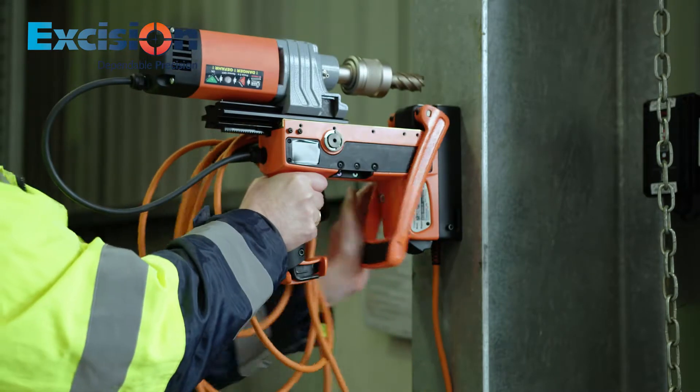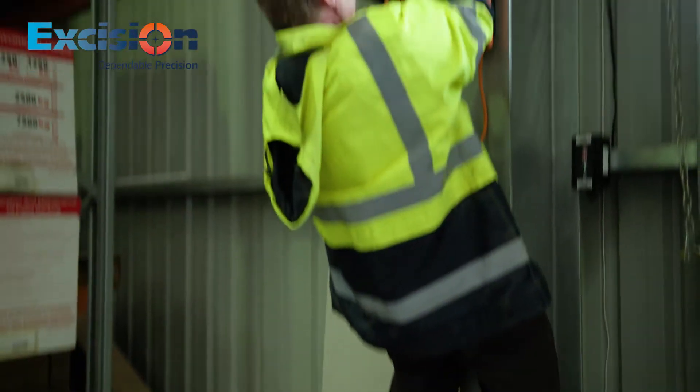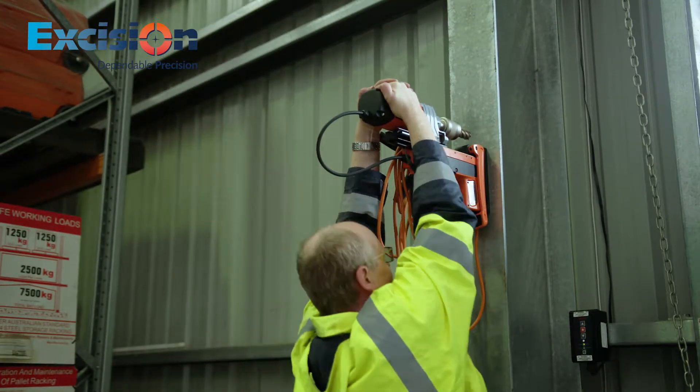Magnex Drills can be secured to metal surfaces without power, reducing the risk of the drill falling when power fails or the circuit is tripped.